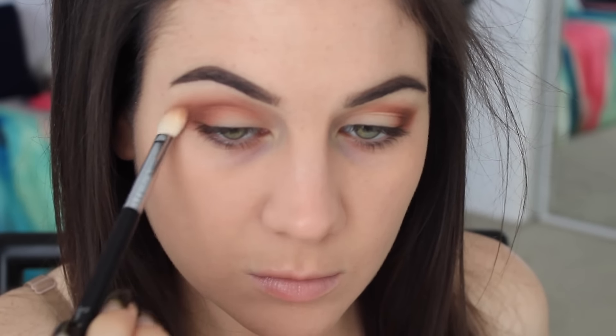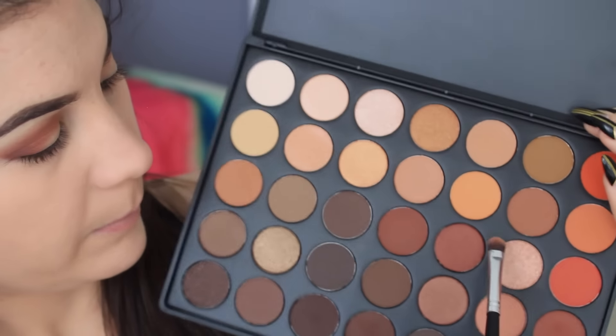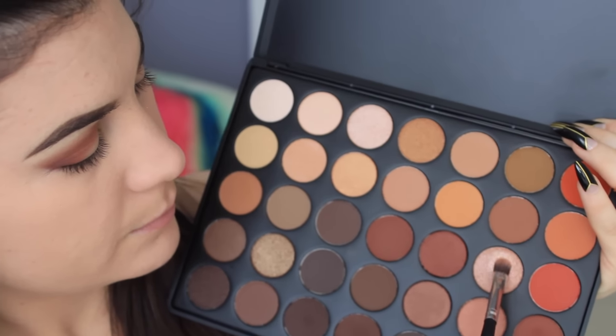Now I'm blending everything out with the Sigma E25 brush — if you didn't know, this is one of my favorite eye brushes ever. I'll leave my link and coupon code down below for Sigma. I cleaned up the edges of my eyeshadow — my mouth was open the whole time, which was not attractive, so I didn't include those clips. Now I'm taking this beautiful shimmery light peachy shade and putting it all over the lid. Every time I look at this palette my eyes go straight to that shade — it's my favorite color by far.